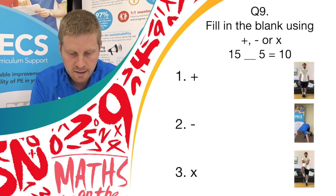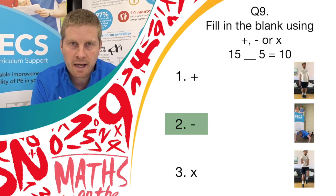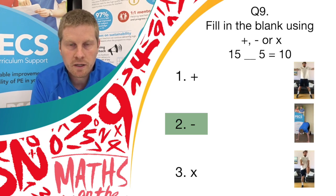The correct answer was answer 2. So 15 minus 5 equals 10. If you got minus and you were doing burpees, well done — one point for you.